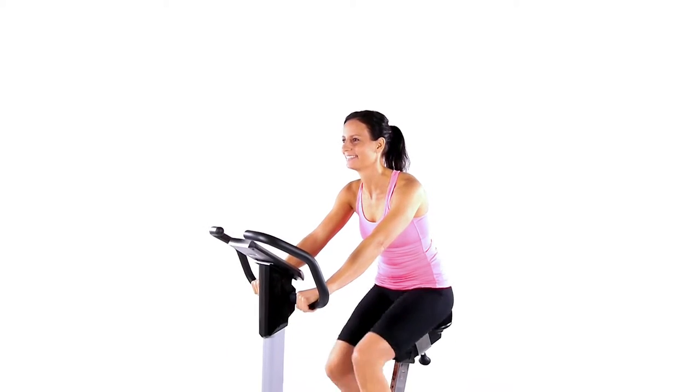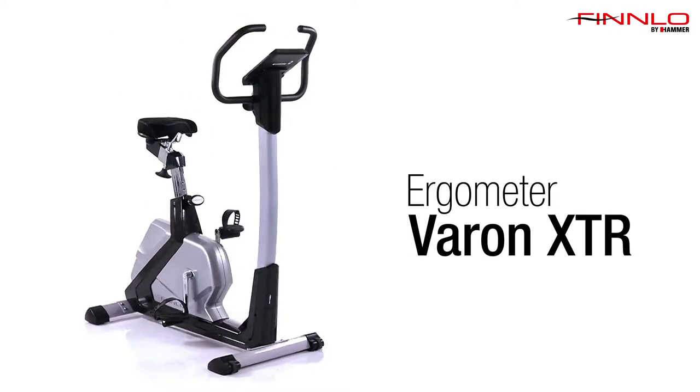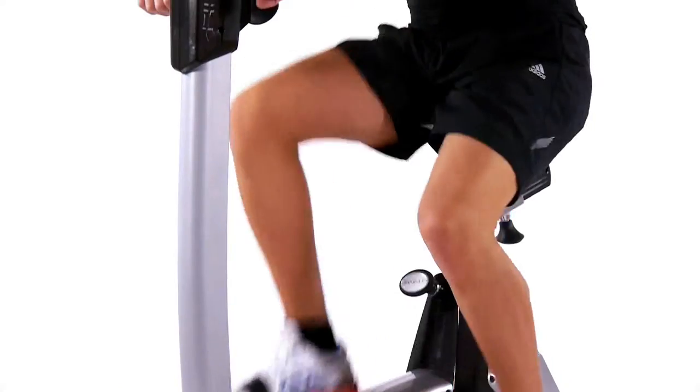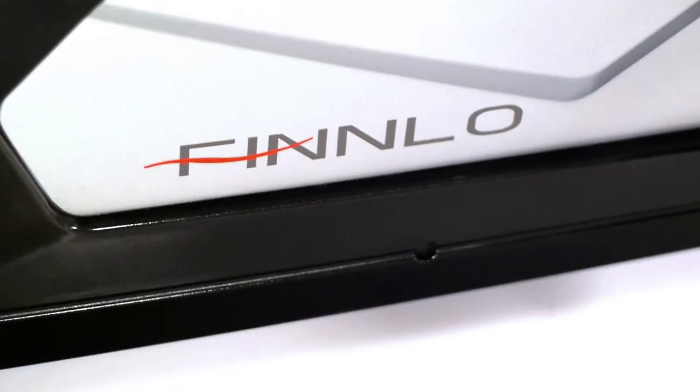The Finlow Varen XTR is an ergometer of premium quality. Its high degree of stability and modern technology makes the Varen XTR a perfect workout partner to safely and specifically intensify your endurance and get your cardiovascular system into gear.